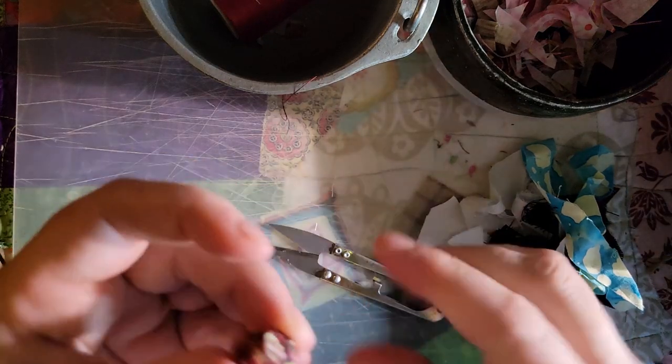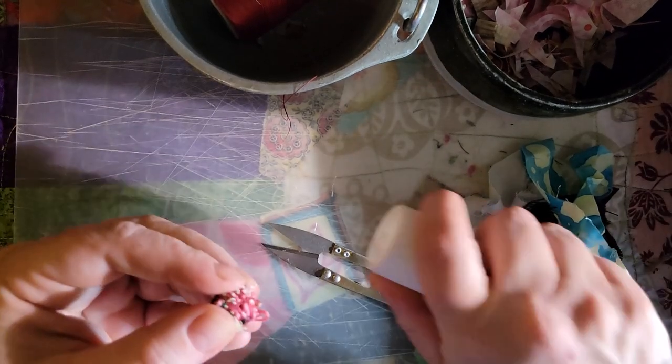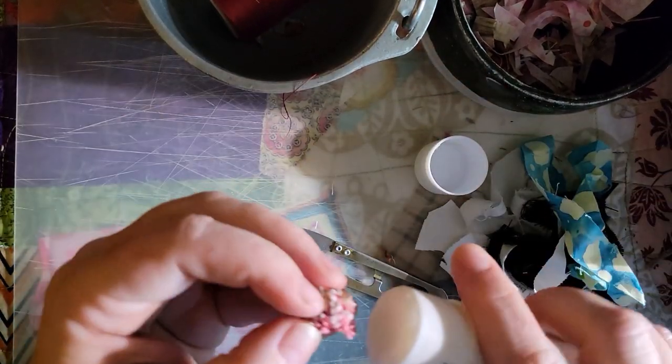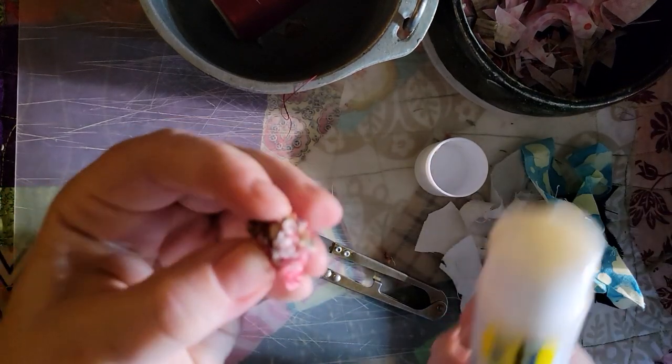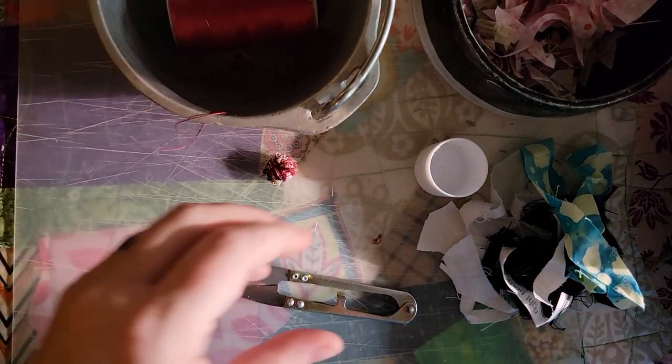Once I feel pretty good about that, I just rub that down to secure it. So now I have that little thing. Oh no — I think the cat is going to come into the mix now. I'll show you Yuki.